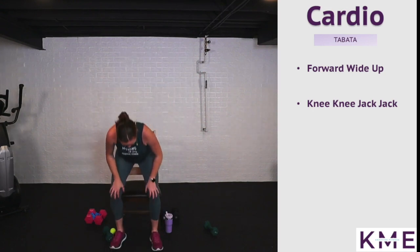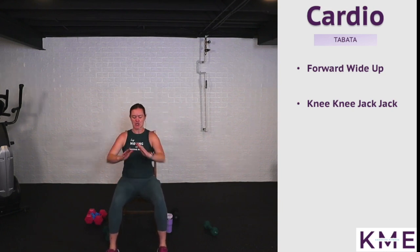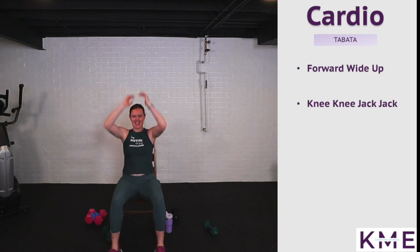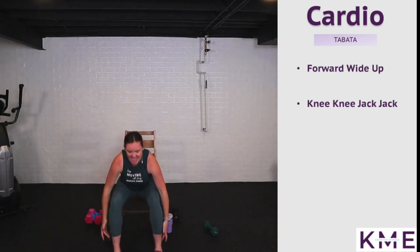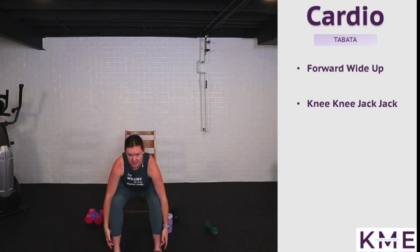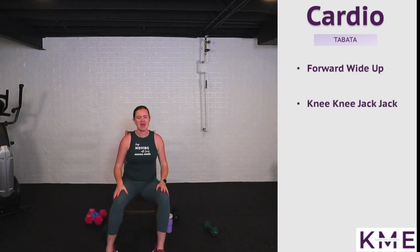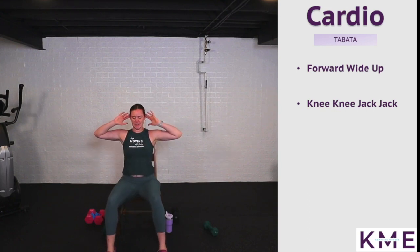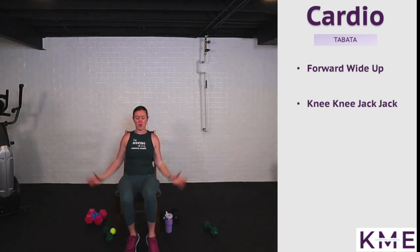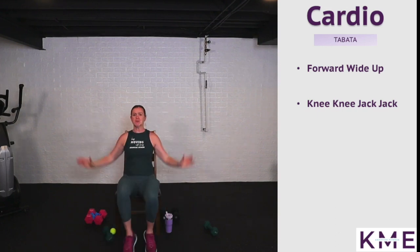We're already halfway there. Forward, wide, up — here we go, I'm going to do this one seated. If you want to add a forward hinge, you totally can — just a little bit of spiciness. Use this 10 seconds to get your heart rate up and recover. Get ready for knee, knee, jack, jack — round six, two more rounds to go!